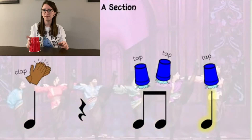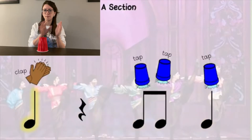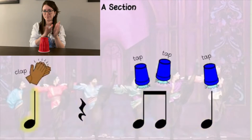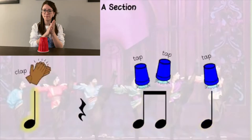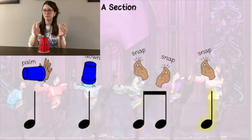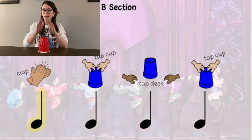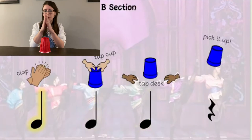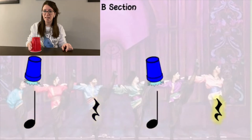A section. One, two, one, two, three, four. Now we have to keep the steady beat. One, two, three, four. That's the main section.